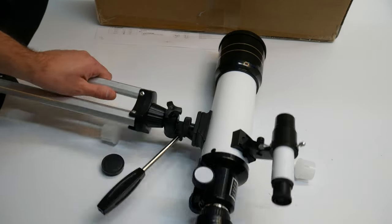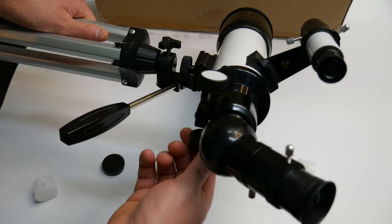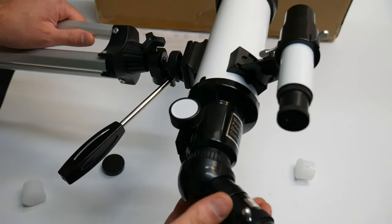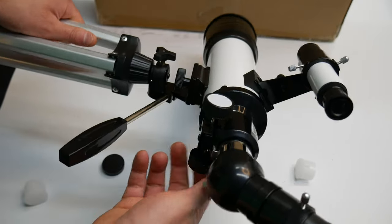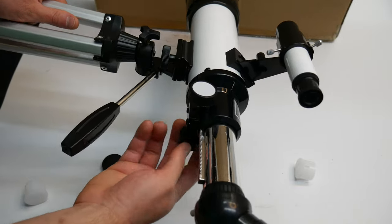You can zoom in with this right here and set the focus. By turning this, you can set the focus better — you're just going to have to learn it. Check out the manual and play with it a little bit, but this adjusts the focus and you're just going to want to play with it for a while.